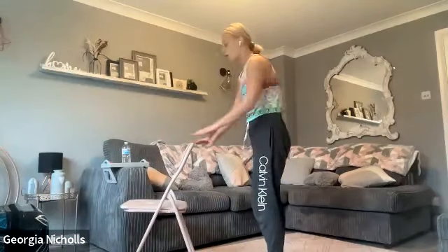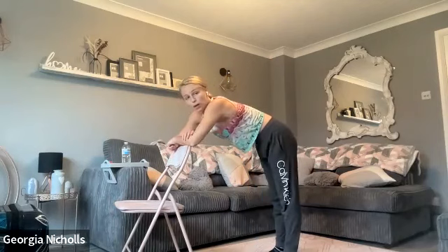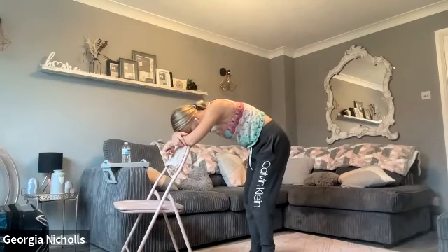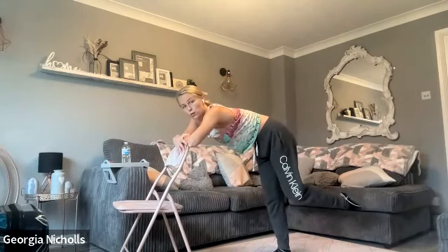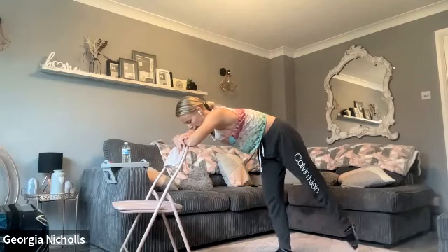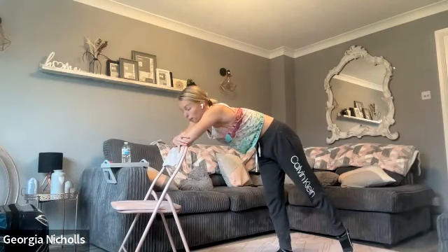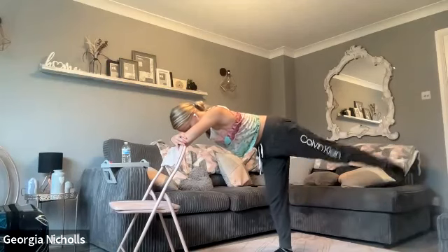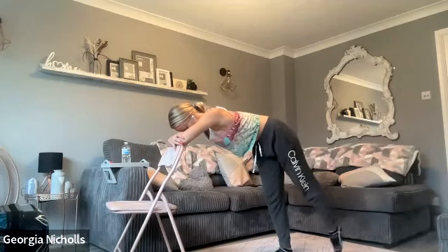Grab your chair because we're about to work on that booty. Both hands down onto your chair, make sure it's nice and stabilised — we're going to lean right onto it. Set those feet away slightly. Nice flat back — you don't want to be hunched, nice and long, neutral spine. We're going to start with the left leg, stretch it out behind. The right leg underneath is bent. We're going to lift and drop — four, three, two, let's go. Take it up, down.